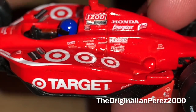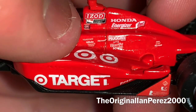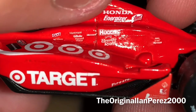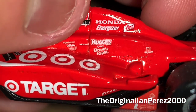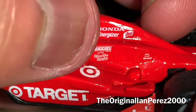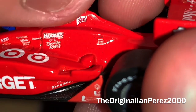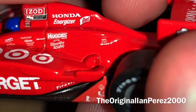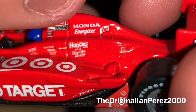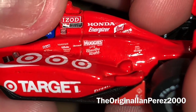You got TomTom — I remember when TomTom was a big thing in the late 2000s when I was a kid. Gillette, Maxwell House, Huggies, Breathe Right, a sponsor I can't tell. You got Dell, EMC, Microsoft, Lysol, Honda, Energizer. IndyCar, Honda — I wonder what's going on with IndyCar Honda news recently. You got the IZOD IndyCar Series logo.